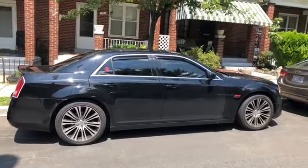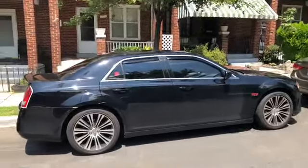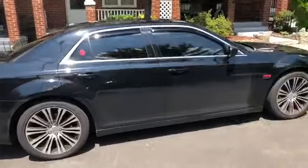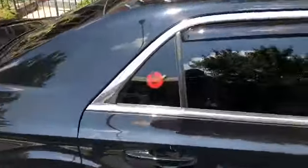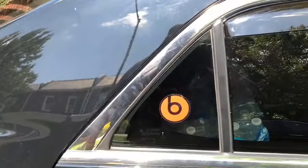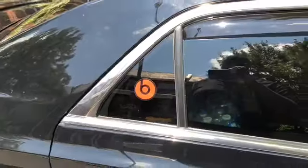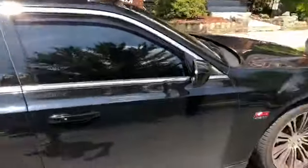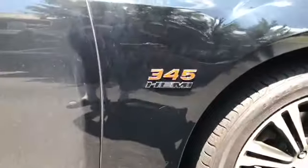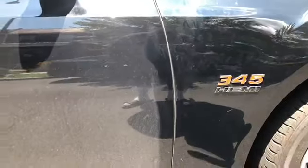Alright, it's a new video. Got a few little things to show today. I put these back on there — I ain't gonna do the decals like I did with the Charge, but something slight. Got the Beats speakers and subwoofers stickers, so I put that on both sides.